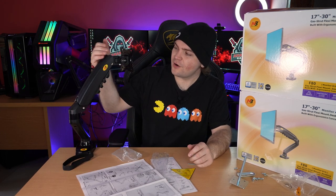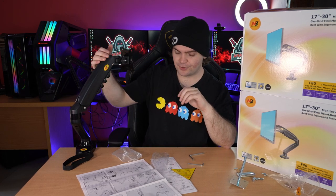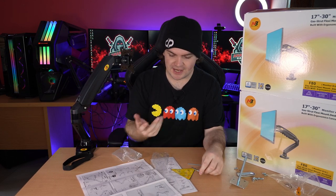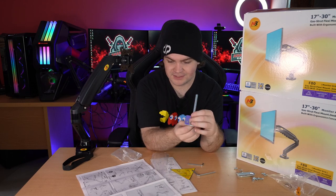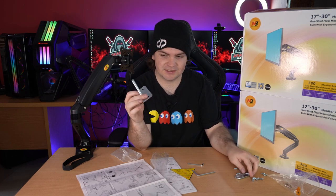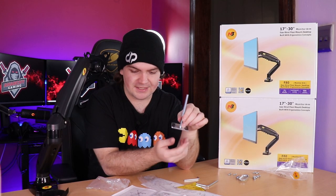The arm has adjustable torque — you adjust it with the Allen key on the back of the arm to make it stronger or weaker. With the mounting system it also has a permanent desk mount option: if you want to drill a hole through your desk and have the arm in a specific location, it includes a plate that you can screw to the bottom of your desk.